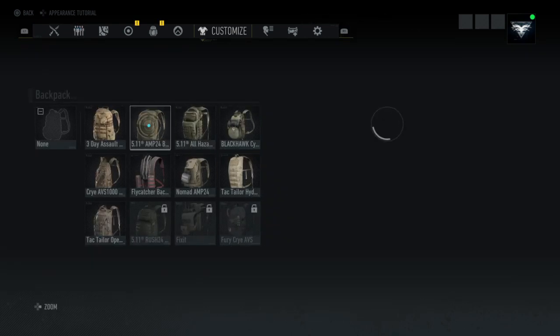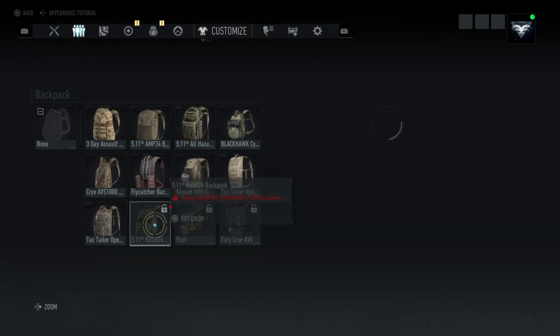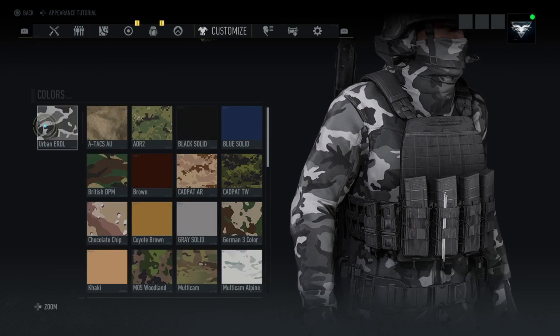For the backpack, you can use whatever you want — in black solid or Urban EDL. Search for whichever you like the most. For the top, I'm using the soft shell in Urban EDL.